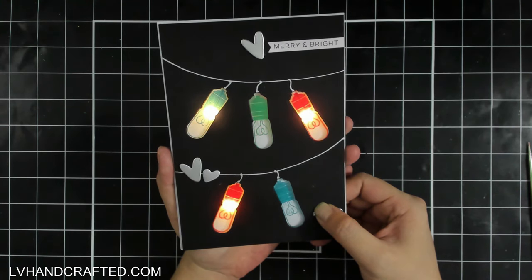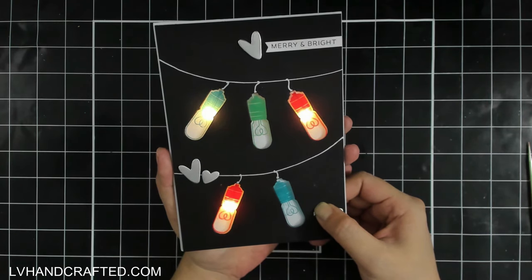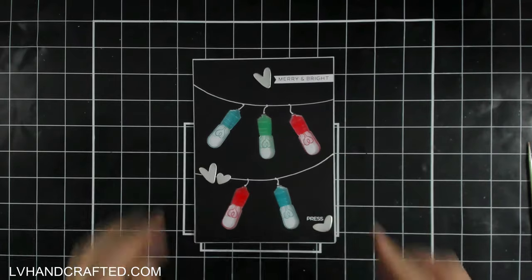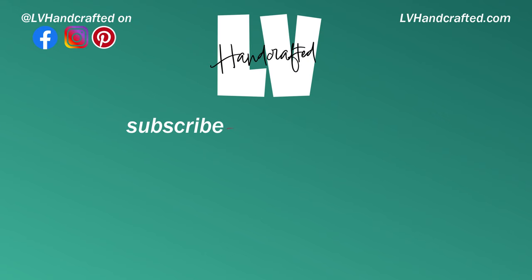Here's a final look at my card. I am already in the holiday spirit — I hope you are too! Let me know what you think of this card in the comments below, and until next time, happy crafting and have a fabulous day. Bye!